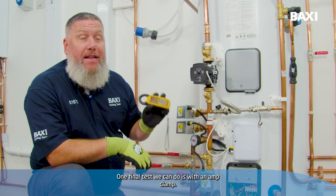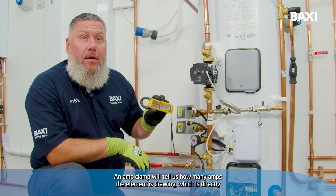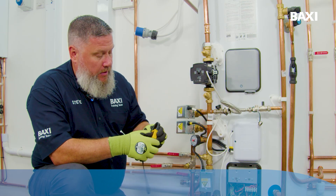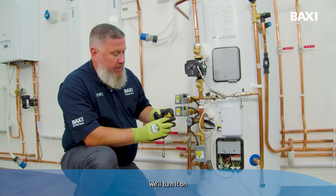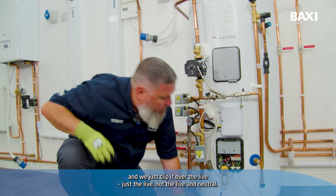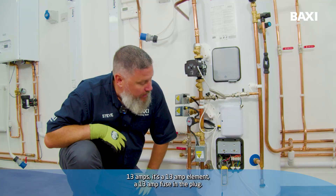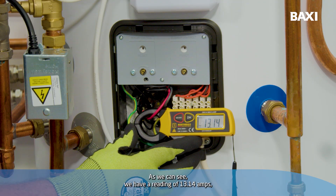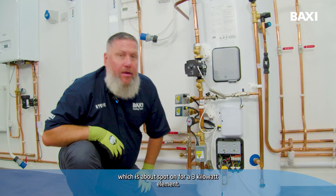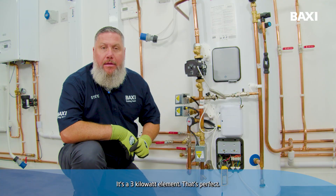One final test we can do is with an amp clamp. An amp clamp will tell us how many amps the element is drawing, which is directly related to having correct voltage and correct resistance. We'll turn it on and just clip it over the live — just the live, not the live and neutral. We're looking for roughly 13 amps; it's a 13 amp element with a 13 amp fuse in the plug. As we can see, we have a reading of 13.14 amps, which is about spot on for a 3 kilowatt element — you're looking at roughly 4.2 amps per kilowatt.